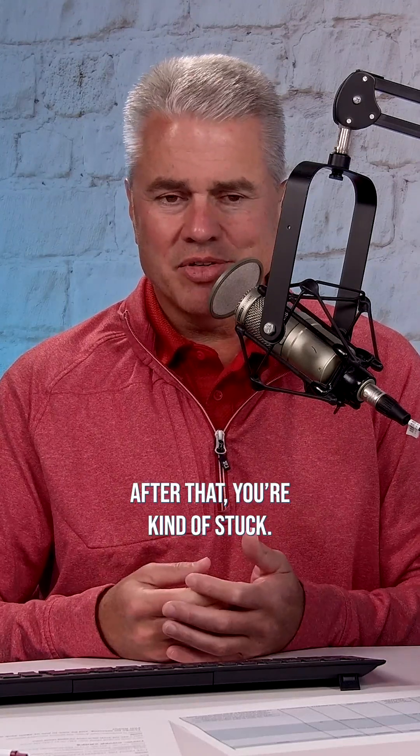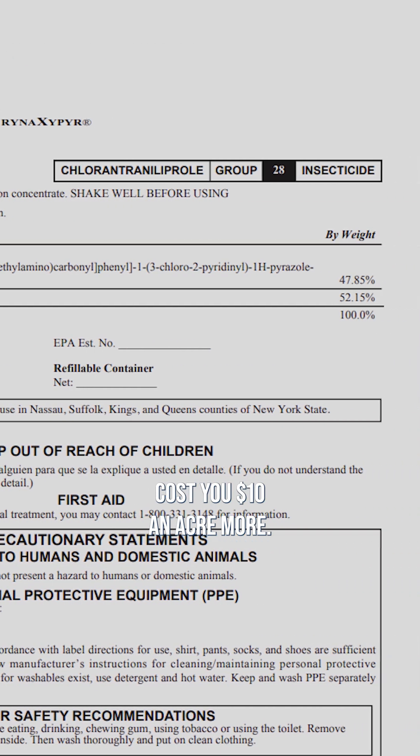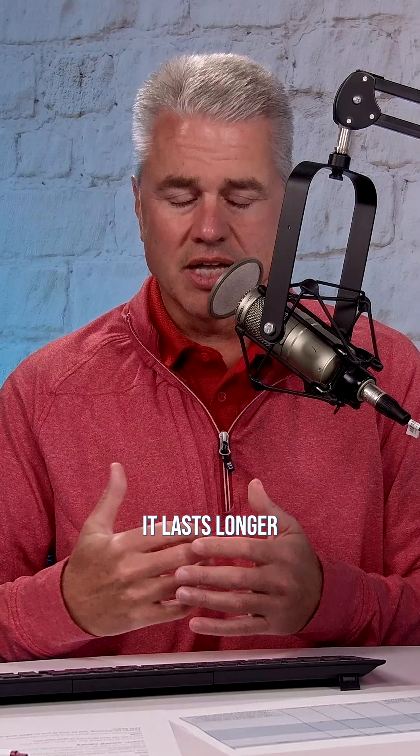After that, you're kind of stuck. A lot of people are going to Vanicore, which is going to cost you about $10 an acre more. But Vanicore is really good — it lasts longer than the pyrethroids, and it's also much easier on a lot of the beneficials.